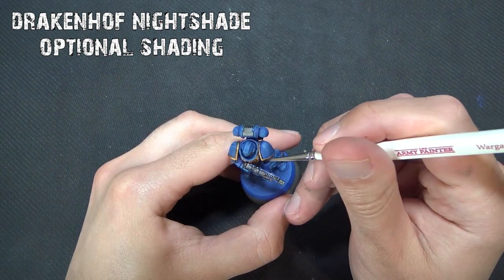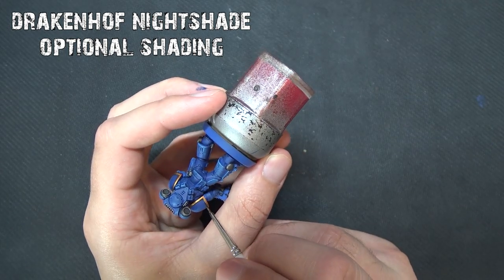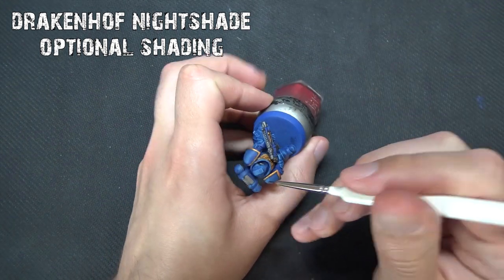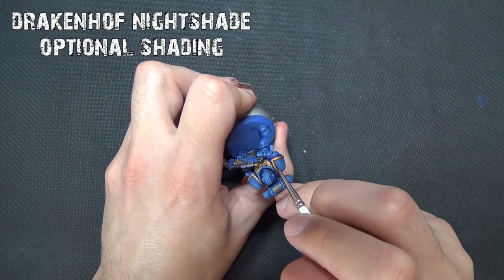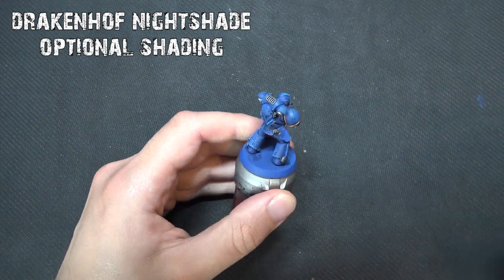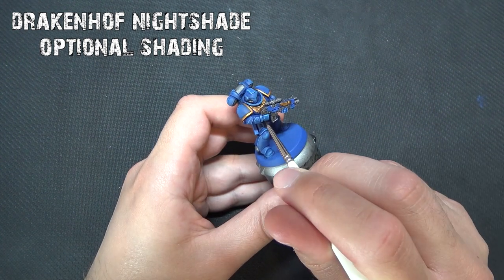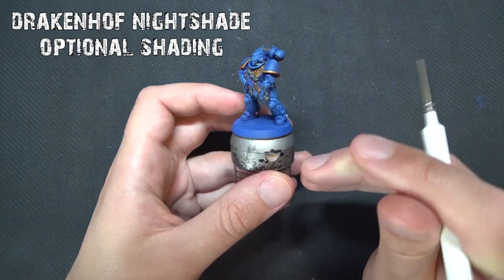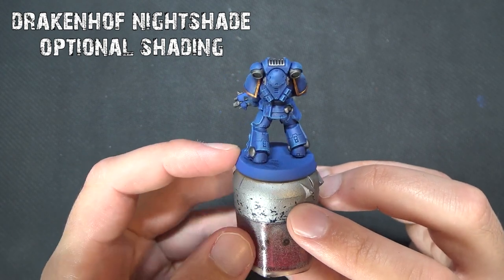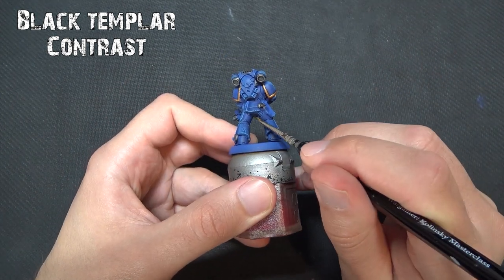An optional step: if you've made an error with your highlighting or the blue needs tidying up, you can use Drakenhof Nightshade, a blue wash from Citadel. It's also great for creating more definition between the pads if the blue contrast paint hasn't quite sunk into the recesses, or if you want more depth and that cartoony pop. Using a small brush, go carefully around the edges of the shoulder trim, between the joints, and around the knee and foot areas. It just creates a bit more shadow and the illusion of separation between the armor plates — subtle, but effective.